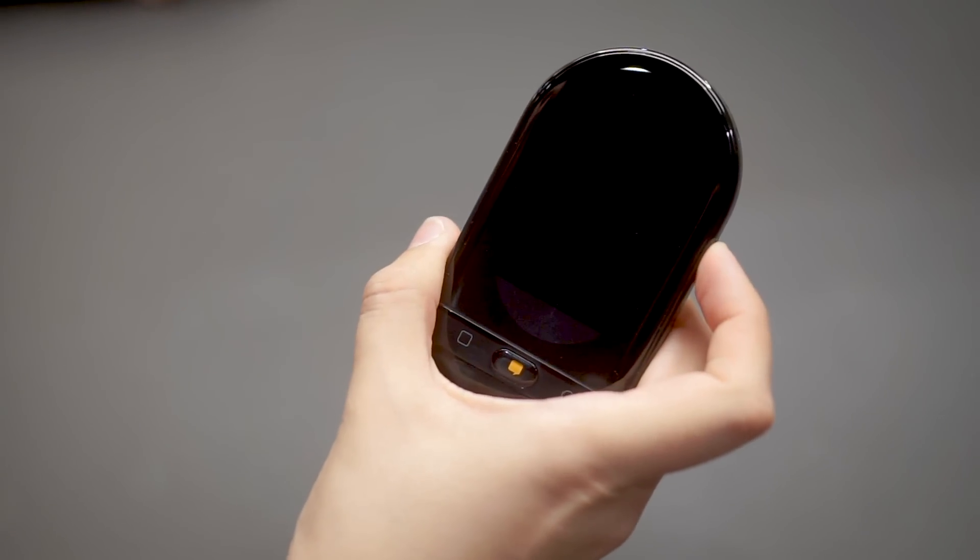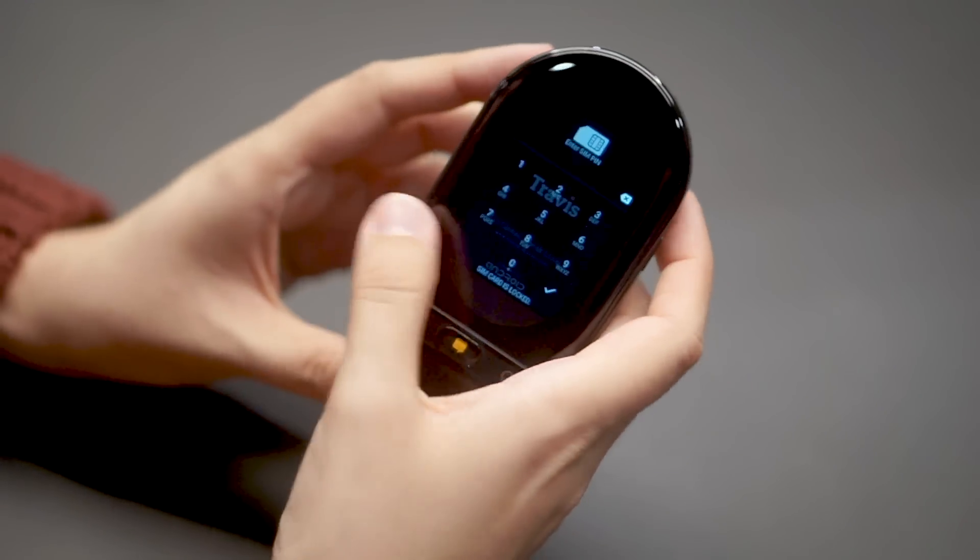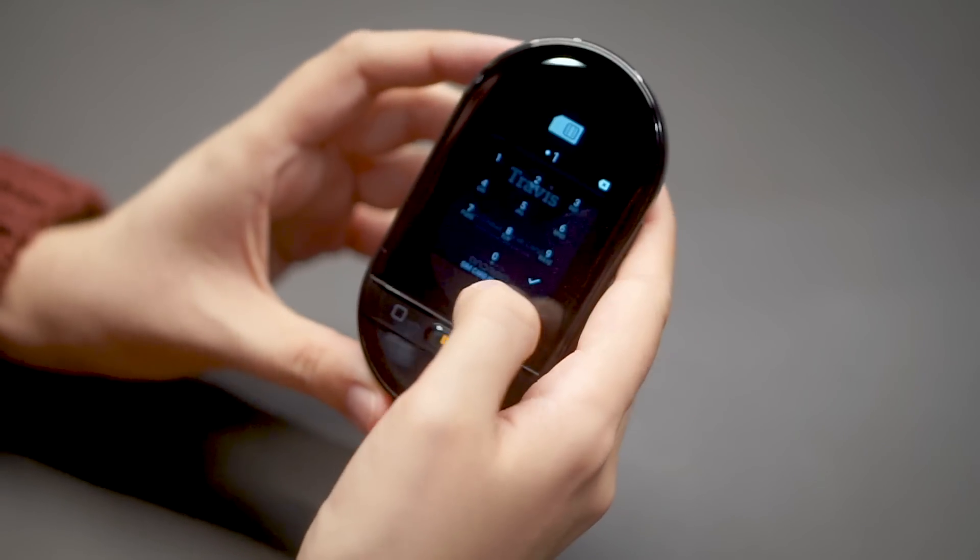Once you put it back in and the device detects it, it's going to ask you for the PIN code. If you don't know your PIN code, please contact your provider.